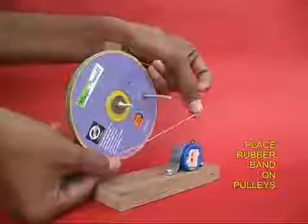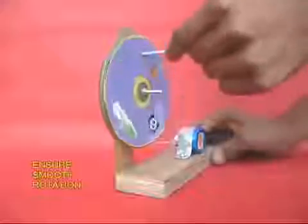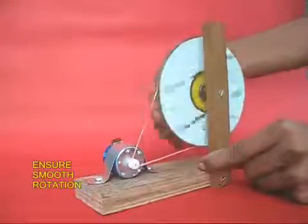Finally, take a rubber band and place it between the large pulley and the small pulley. On rotating the big pulley, the small pulley will spin much faster.